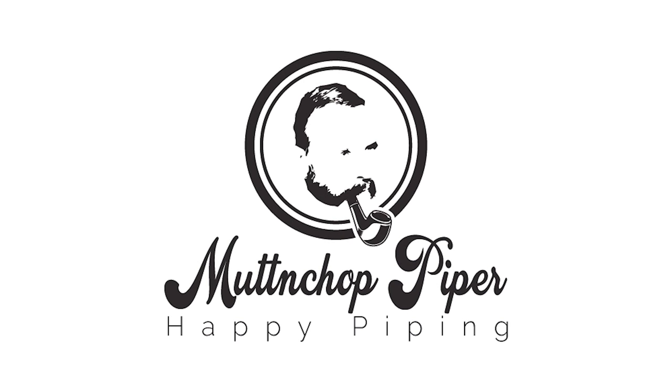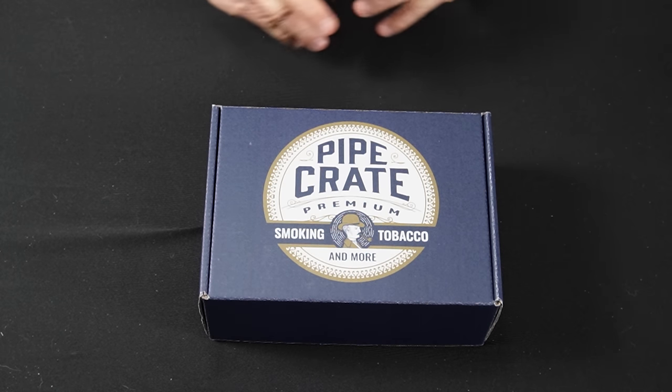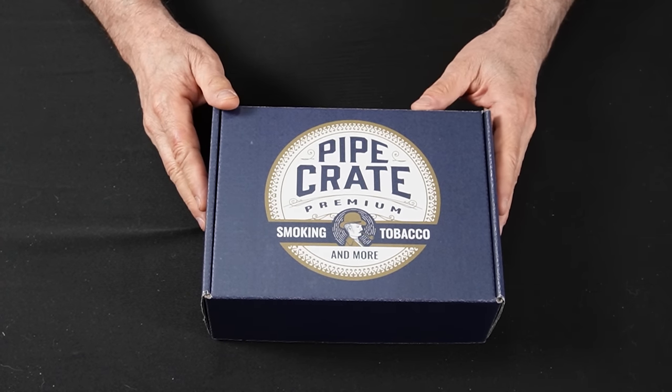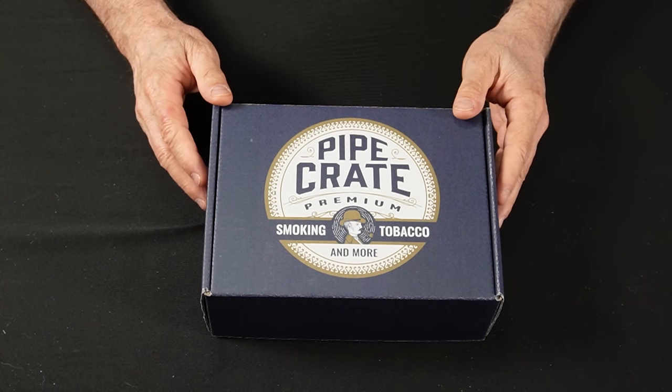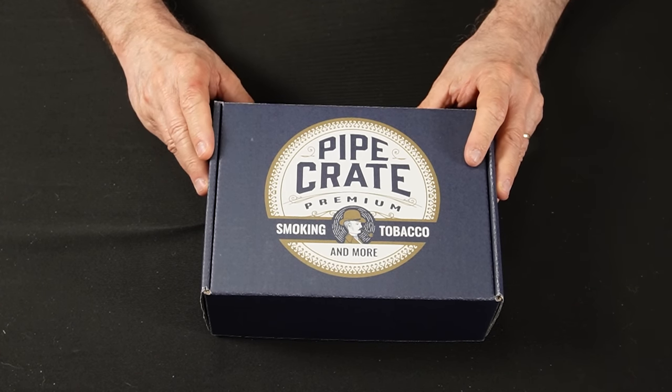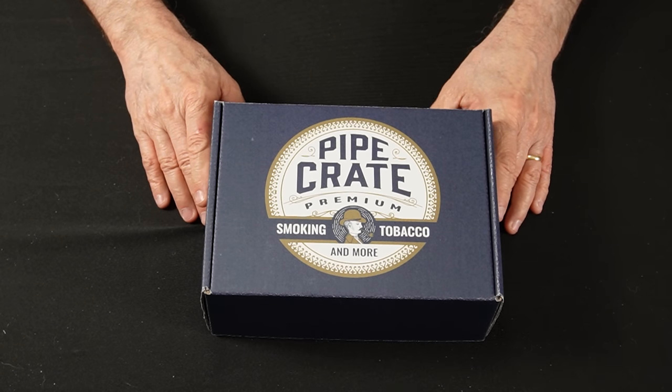Let us know what you think in the comments. Today is a pretty cool day. We are going to be talking about a product that you can go online and get today. Let's take a look at it. Here is the product — it's from a company called www.pipecrate.com.